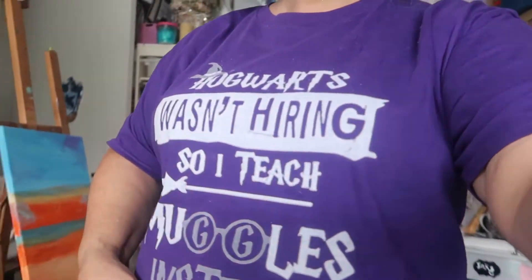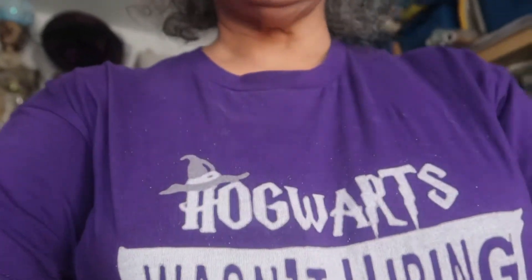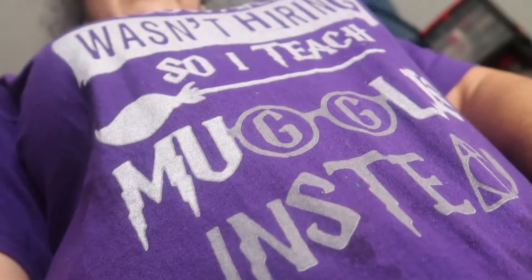Good afternoon, it's the Crafty Nana here. I'm continuing with my shrines. I wanted to show you my t-shirt today because I rather love it. It says 'Hogwarts wasn't hiring so I teach muggles instead.' Unfortunately I don't get to put my pin on most of the time so people can't see it, so I just thought I'd share it with you.